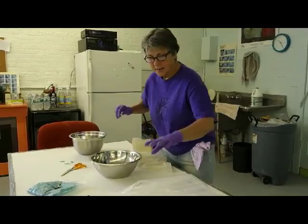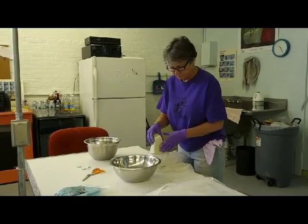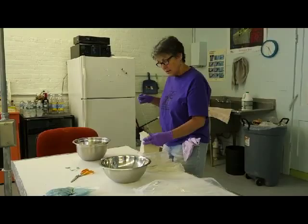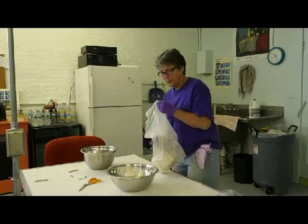What I do is just cut off a hunk of clay, about 3 pounds. Lately I've been using a stainless steel bowl because I found it's really nice for mixing the colors.